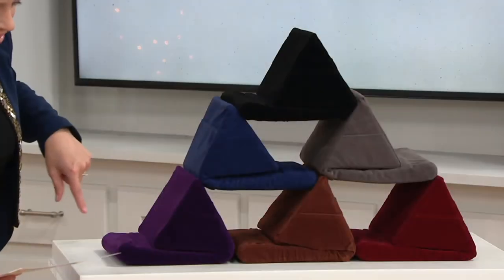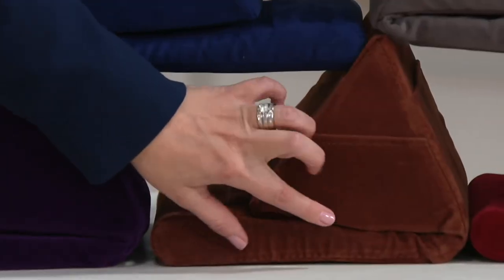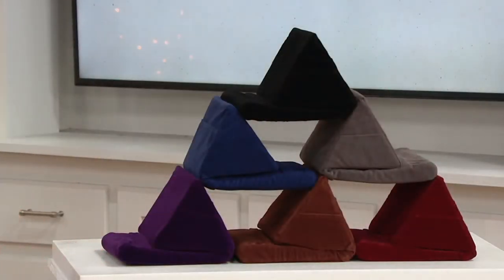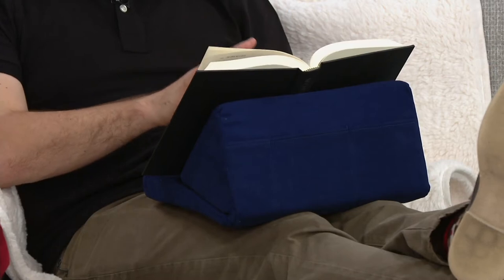We have three more available: purple, camel — which is actually a bit more of a cognac, a deeper brown — and also maroon. The item number is E232718. This is new, never been presented before, so we're really excited to get your reviews in. And one thing I like about this, especially for students with snacks on their hands, is that you can take the cover off and wash it.